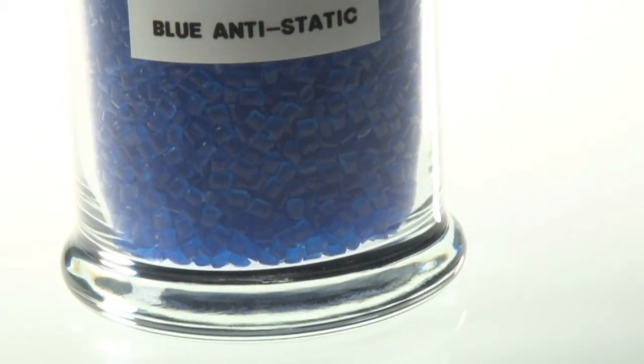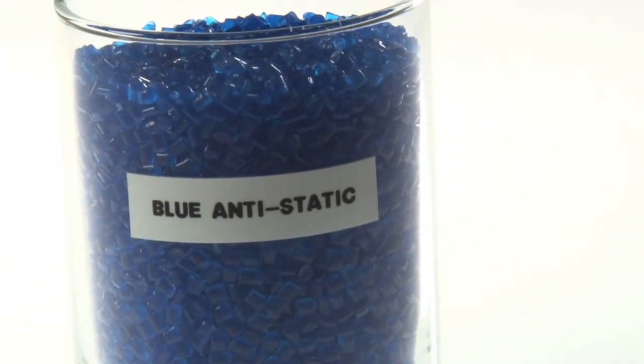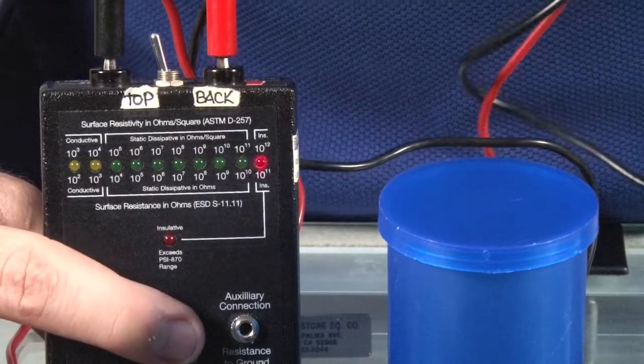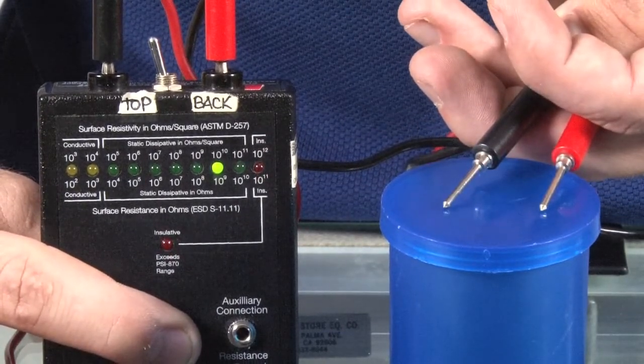This BAS material is REACH, RoHS, and FDA compliant, and has no latex or dry rubber added to the material from the manufacturer. More technically, containers made from this material have a surface resistivity of 10 to the 8th to 10 to the 10th ohms per square. Along with this, static decay rate is 5 kilovolts to 50 volts in less than 200 nanoseconds. Our BAS containers come in translucent blue colors.